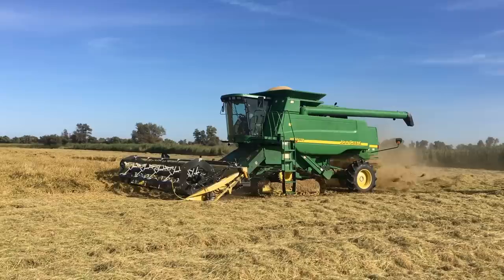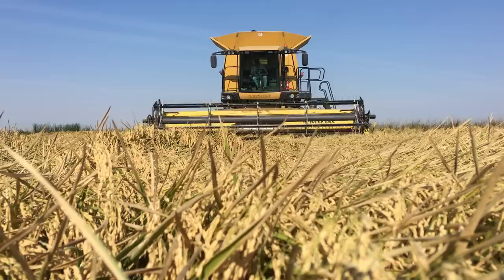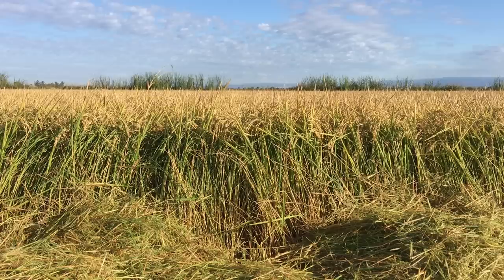Our rice is ripe and standing for the most part, so we're cutting away at a tremendous rate with our three machines. Thus far, the 2019 rice harvest has been going very smoothly — the rice looks good and the yields are up. But then we stop. We park the combines and take a few days off. This happens every year: we cut so fast we run into unripe, high-moisture, green rice. This happens simply because we can harvest faster in the fall than we can plant in the spring.